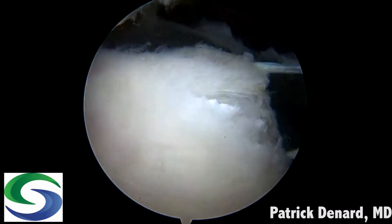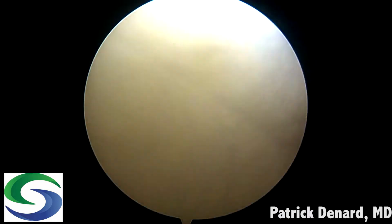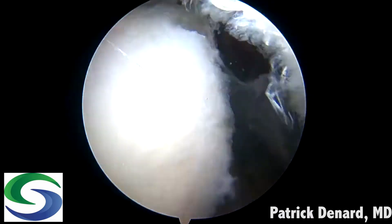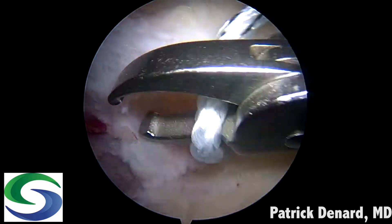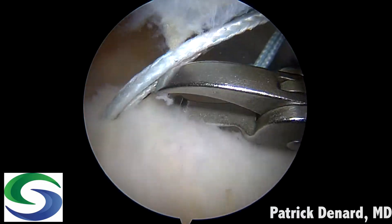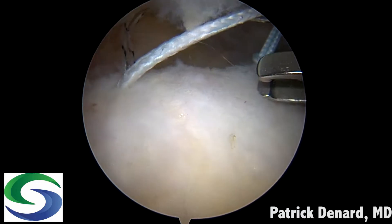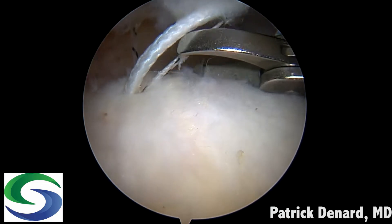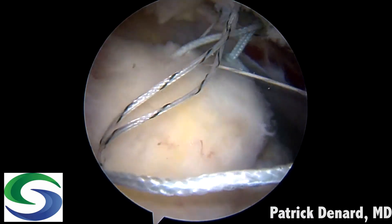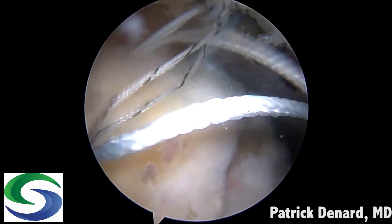Inspecting anteriorly, we can see there's a potential dog-ear here. We also reinforce the rotator cable attachments, so I pass a fiber link suture through the rotator cuff anteriorly, retrieved down the anterior superlateral portal. Then posteriorly I retrieve the number five suture, and anteriorly from the anterior anchor I retrieve the looped suture. That allows me to shuttle the number five suture from the posterior anchor into the sheath of the anterior anchor.